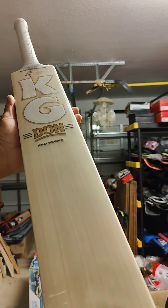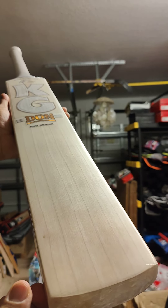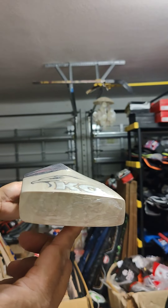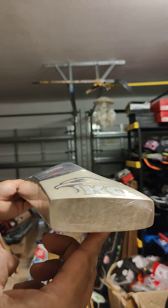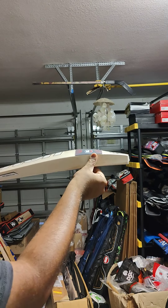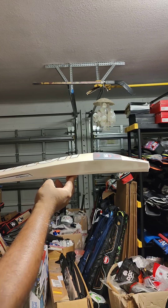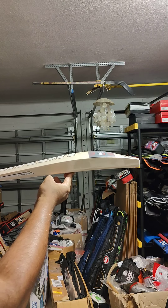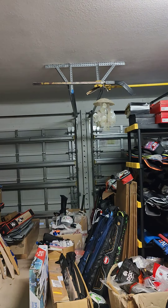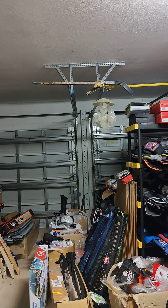Let's look at bat 1. Clean willow, lovely. This has a shrink wrap, lovely six grains. Weight 2-11, 1220 grams. Look at that very thick profile — how thick the toe is, 30 mm on the toe. The Tendulkar profile, so very thick middle profile. This one has 41 mm edges and 65 mm spine, weight 2-11, 1220 grams. Let's check out the pickup — pickup is really good, picks up more like 210 I would say. Let's check the ping on bat 1.